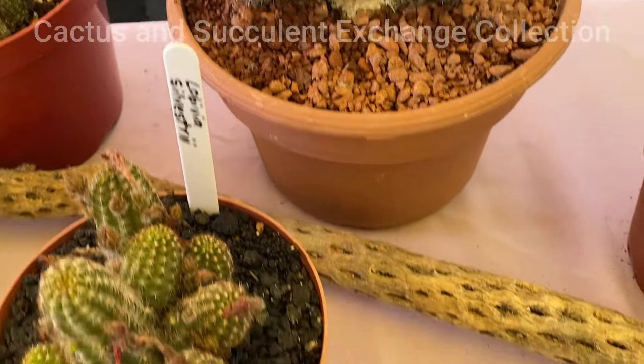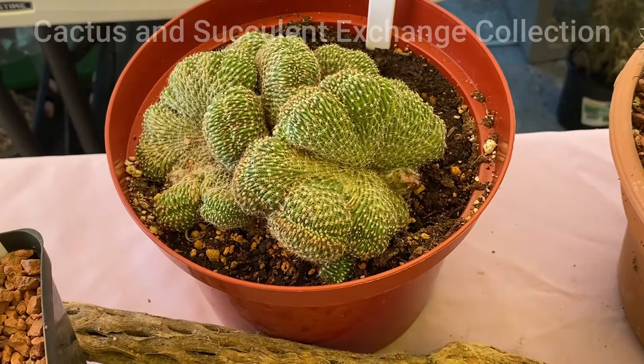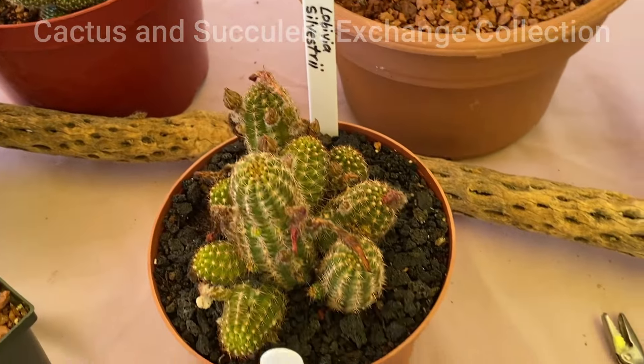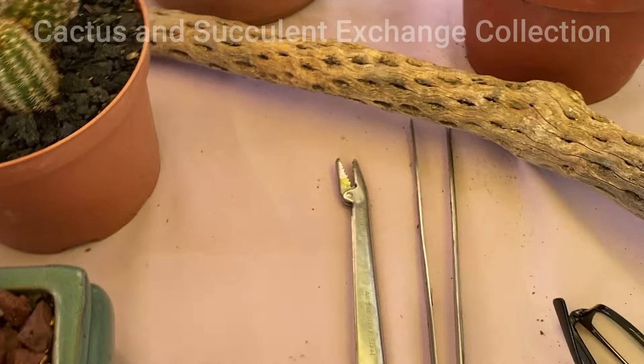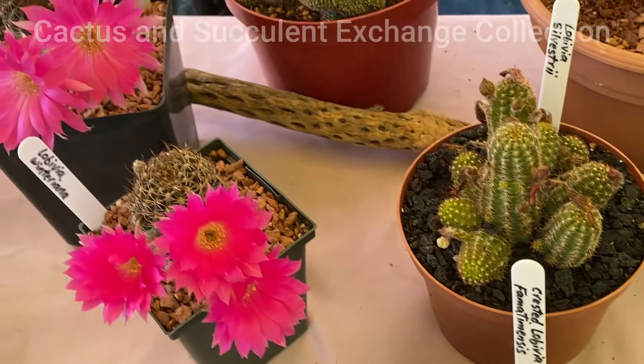This is our chapter about Lobivia that we are just starting. We are going to have approximately three or four more videos coming about this particular title — Lobivia and Lobivia hybrids, the cross between Lobivia and Echinopsis, and so on. I hope you enjoy this video. This is the beginning of the Lobivia family that we are going to talk about.